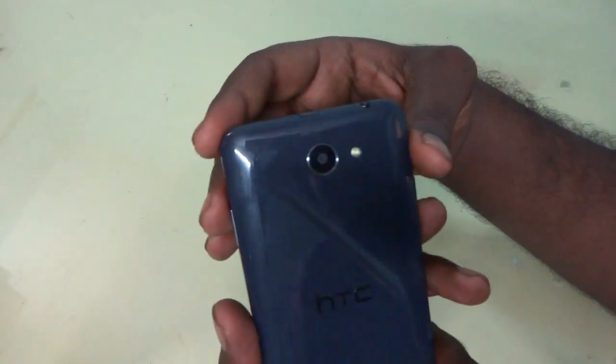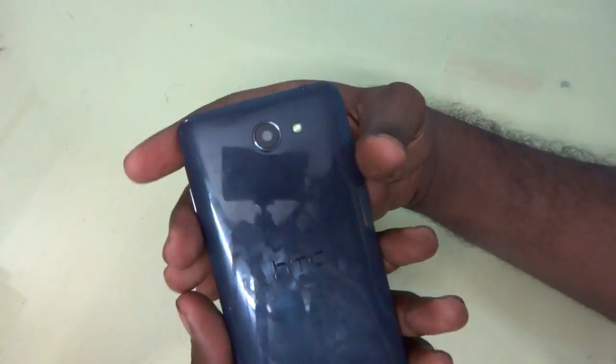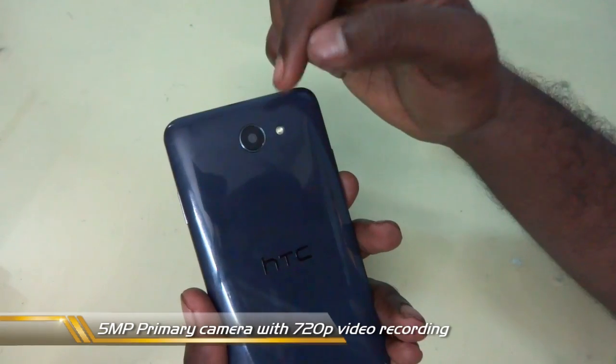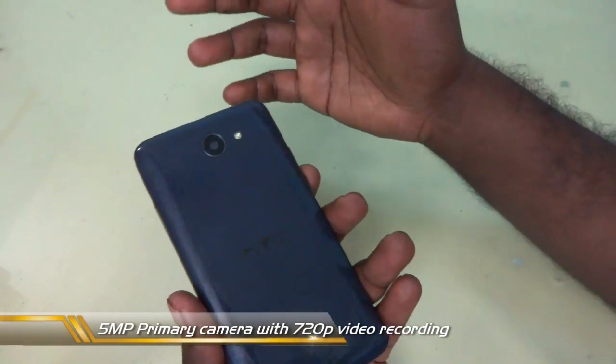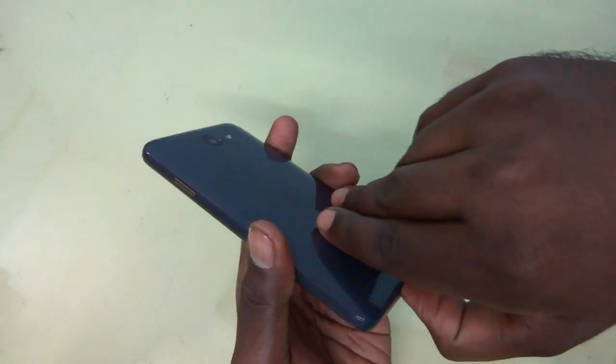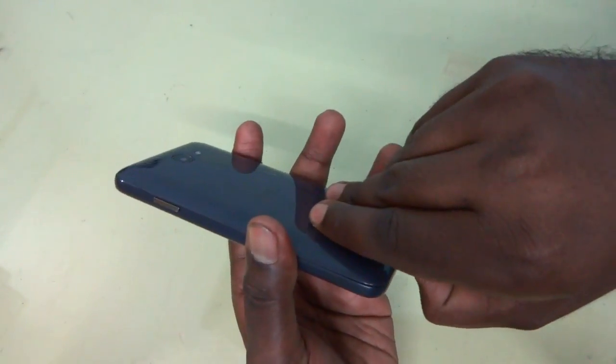On the back panel they have provided a very glossy finish and you can see the 5 megapixel camera and the LED flash. The 5 megapixel camera is capable of recording at 720p, while the front facing camera is only capable of recording at 480p.